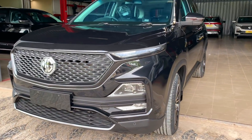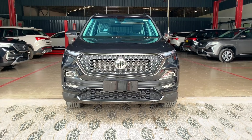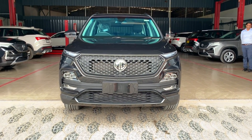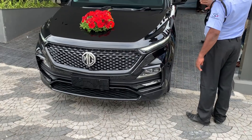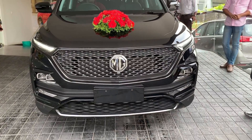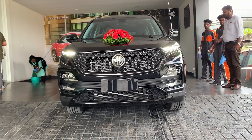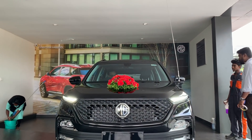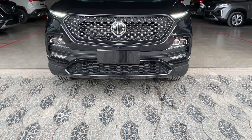So overall it looks very nice. I am really impressed with this MG Hector full black edition. I have a customer who has a black Hector and I have a video coming next Friday or Wednesday — a full black Hector. It's very attractive — full black and de-chromed.